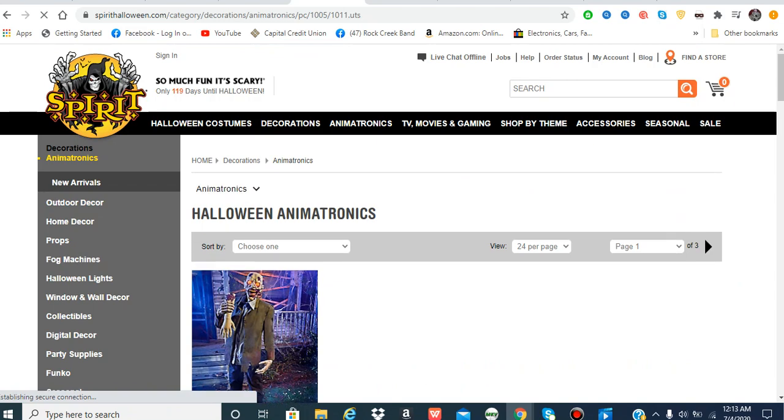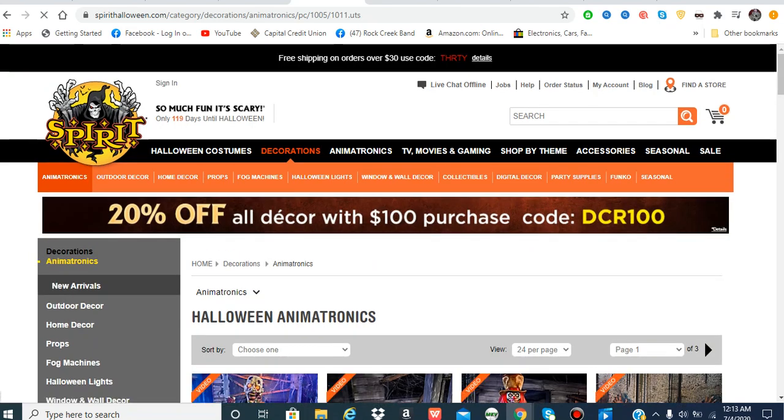It has a latex face now. It looks really, really cool.